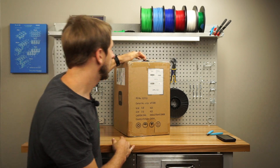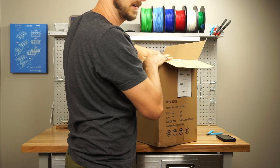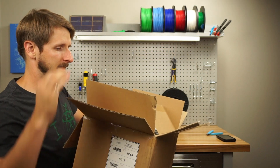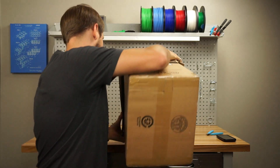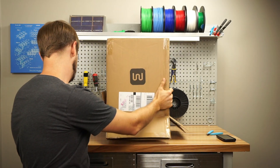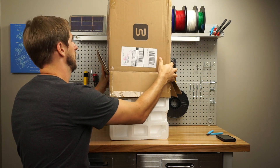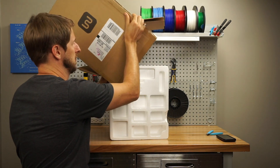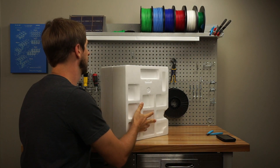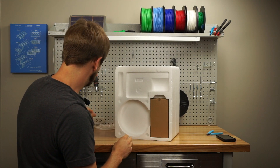It's already been cut open. I think the easiest is probably to flip it upside down. So this is just a styrofoam brick. It's a filament.